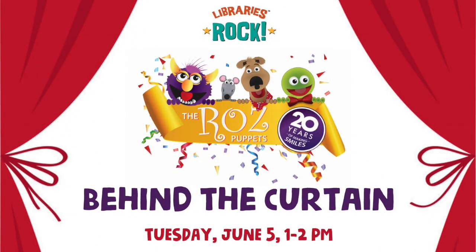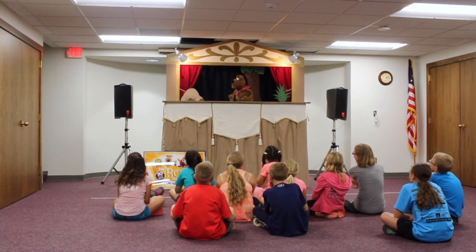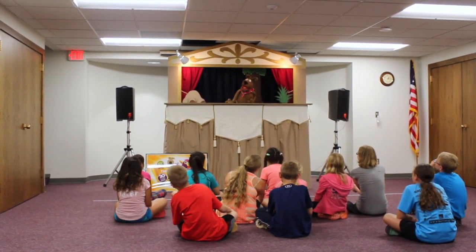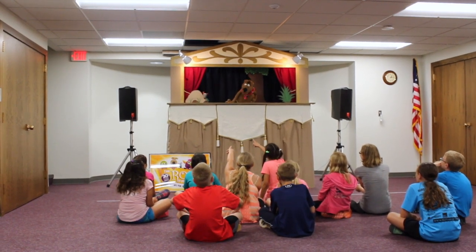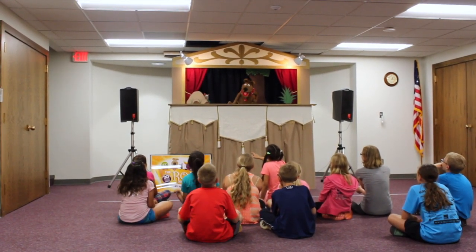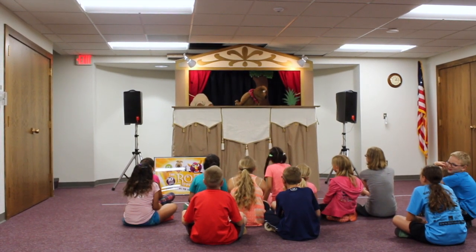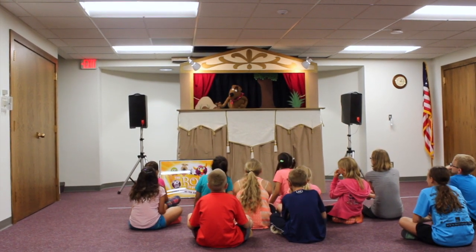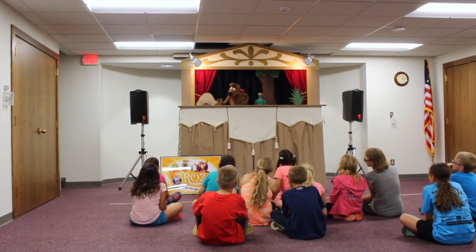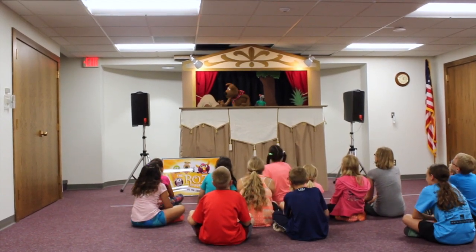I am looking for my little buddy Pete the rat. If you happen to see Pete, make sure you let me know because he needs to help me. What? No — over here, this is a rock right here. This is not Pete the rat. He's a little gray rat and he has a green shirt on. No, it's a rock.